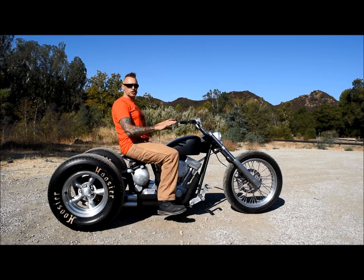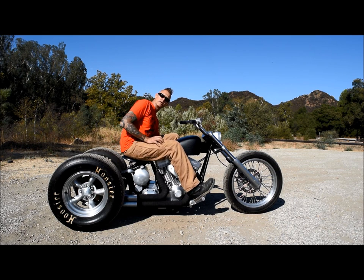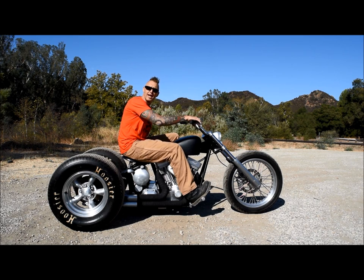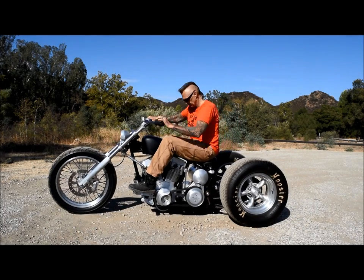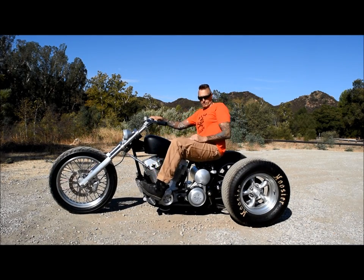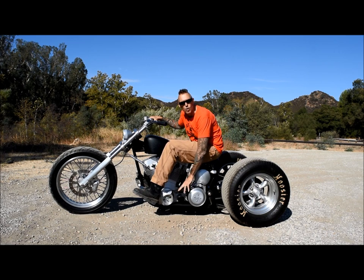It has our signature clean handlebars, but as this particular trike is going to the UK, we have fitted a front brake master cylinder and brake lever on this side. You can see we're running our signature three inch open belt primary drive.